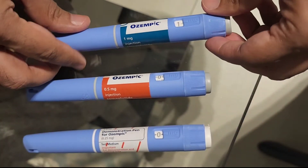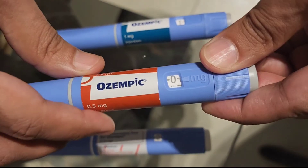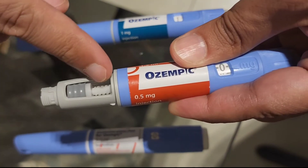Now the 0.5 milligram pen, as you can see, has 0.5 written on it, and if we dial it, it will only dial to the 0.5 mark. This pen is finished, so when it comes to the end of the dose the dial will not go any further.